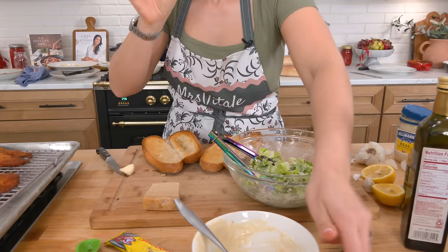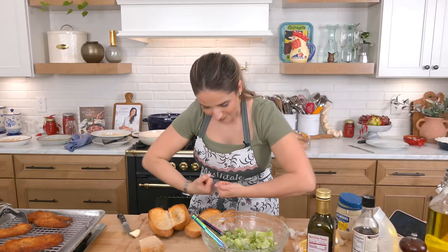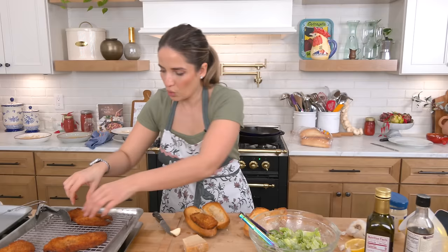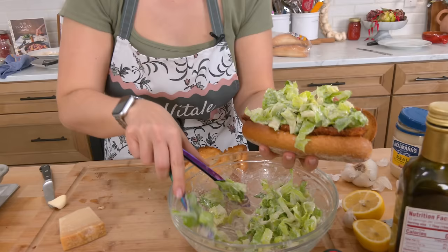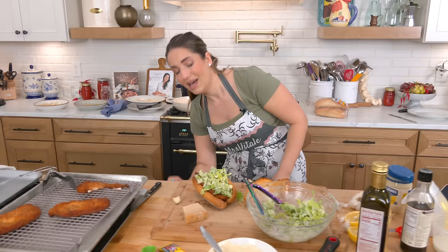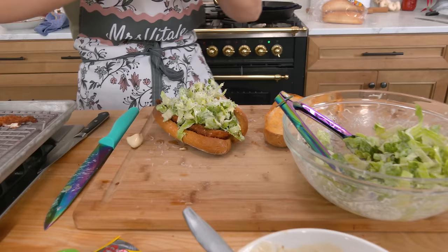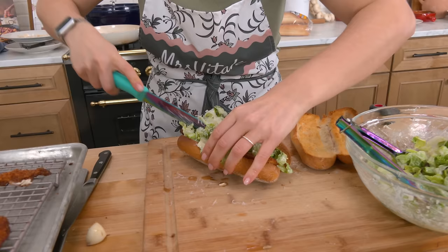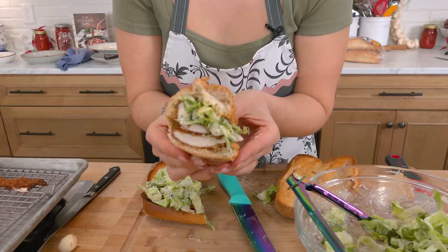This caesar dressing is perfection. It's delicious, it's cheesy, it's yummy, it's salty, it's so garlicky. Take your cutlet — I'll do one and a half for this roll. Nowhere you go is going to give you a sandwich like this. These are going to be the sandwiches of the season, I am calling it now. Look at that — just look at it.